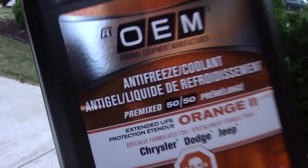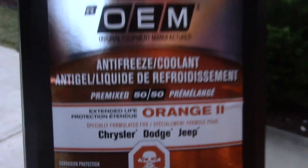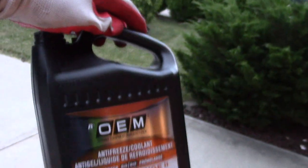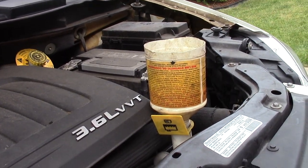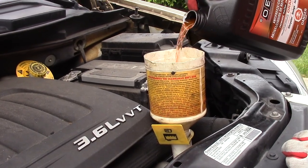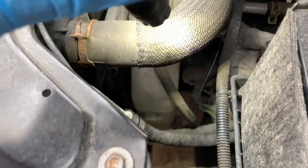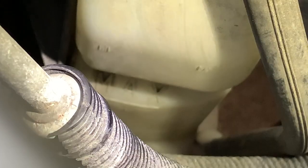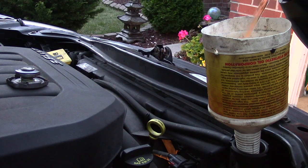I picked up this OEM antifreeze coolant especially for this Town and Country van — it's the color orange and it's already pre-mixed 50-50, so no need for water. Then I fill up my coolant reservoir and fill it up to the maximum line.